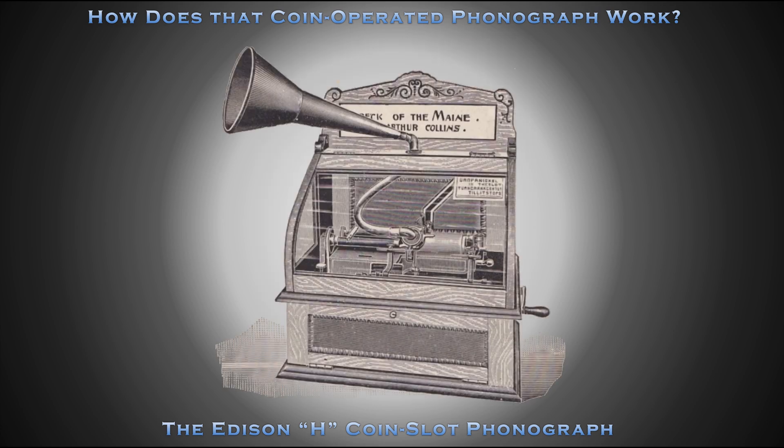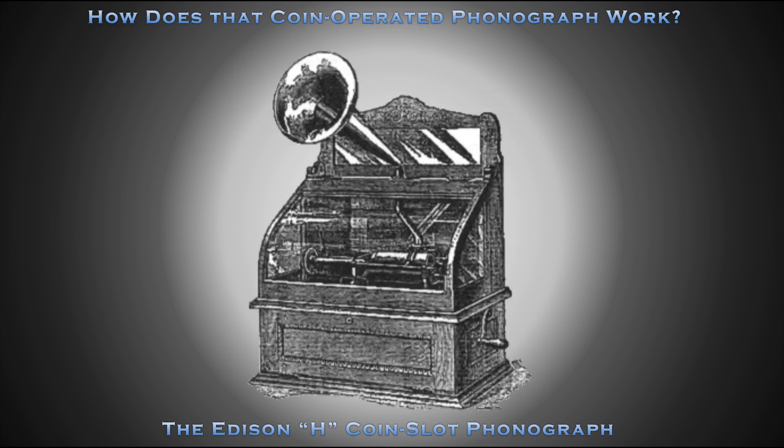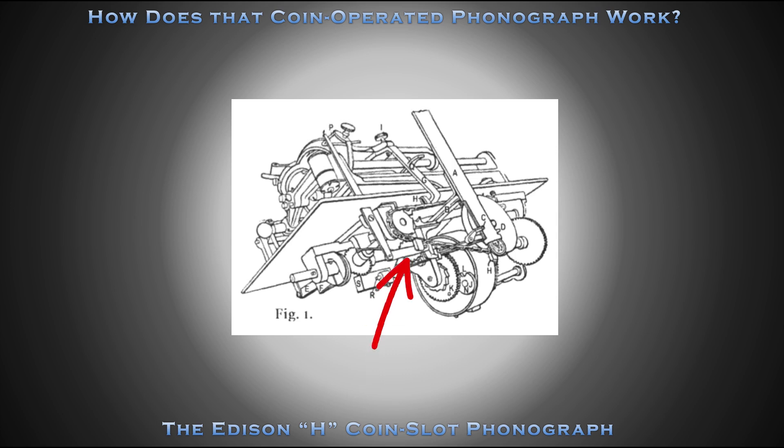The H Coin Slot Phonograph was originally equipped with a slanted carriage, rubber tube connection to the horn, and a string return mechanism. Later iterations would use a horizontal carriage, a metal tube connection to the horn, and a chain drive return mechanism.